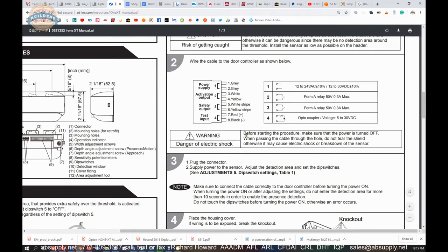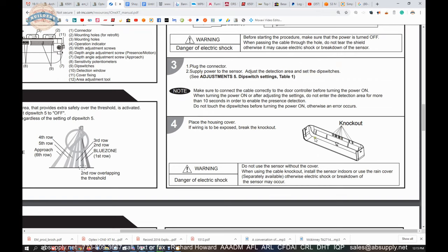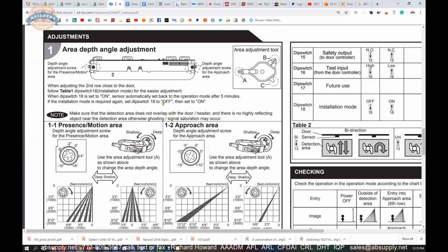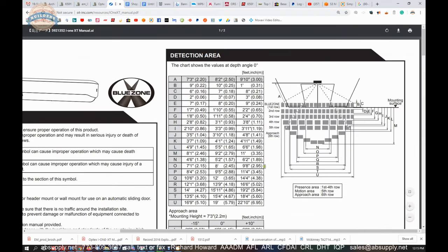Your wires are illustrated here in terms of what they are — we talked about that earlier. You have knockouts here to account for your cabling if it is not exposed cabling. Then this gets into your area depth and adjustment tool that we called out earlier — presence in motion, beam field of range, your approach area, and again all of that is detailed up here as well.